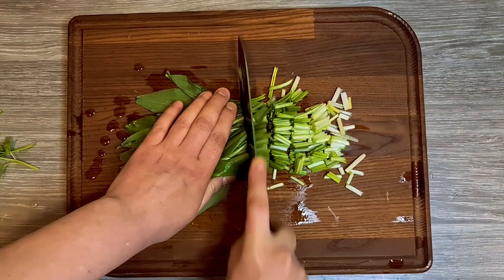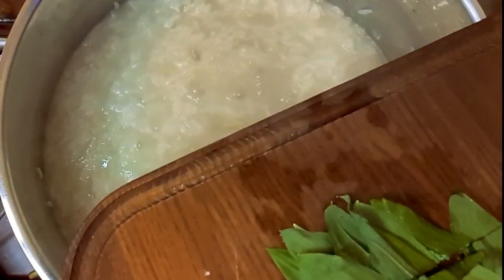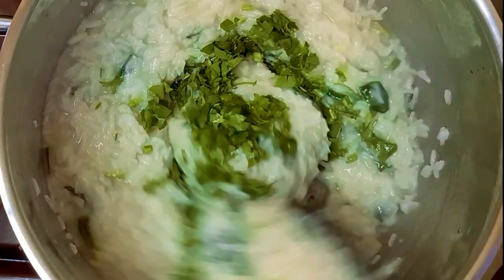Cut the wild garlic in bigger pieces, add it to your rice, and cook everything together for two to three minutes. Turn off the fire, add the chopped parsley, and your rice is done.